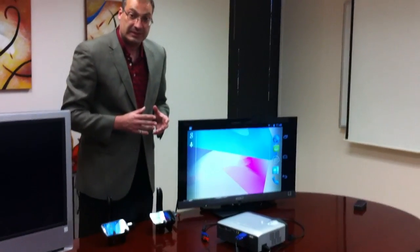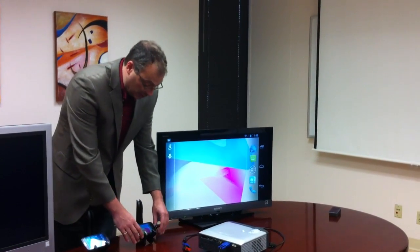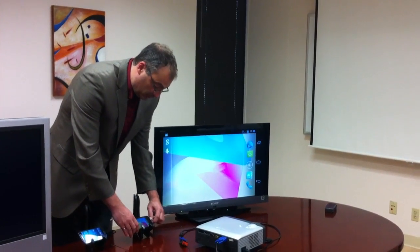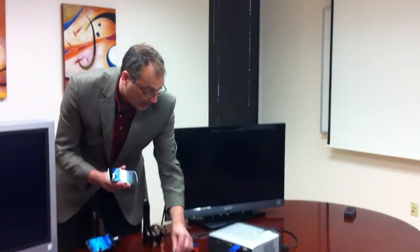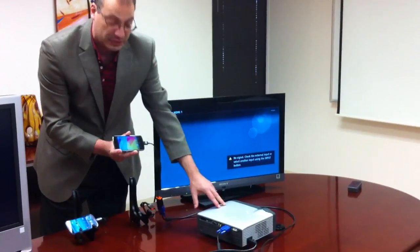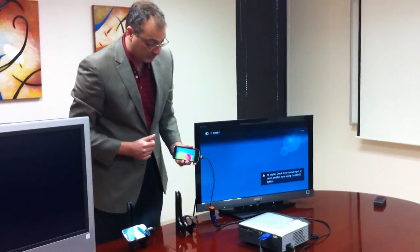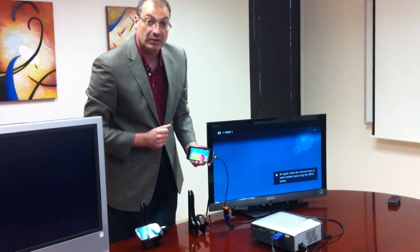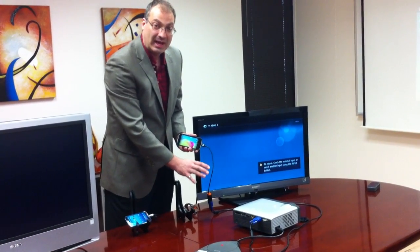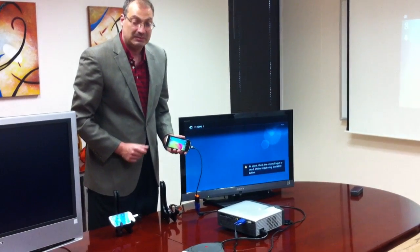The other important difference is that with Slimport you can drive any display type. If I remove this HDMI adapter and connect a VGA adapter connected to this projector, it will detect the connection and send the video to the projector. In the case of MHL, this is not really possible without a separate power source, which is very inconvenient in most cases.